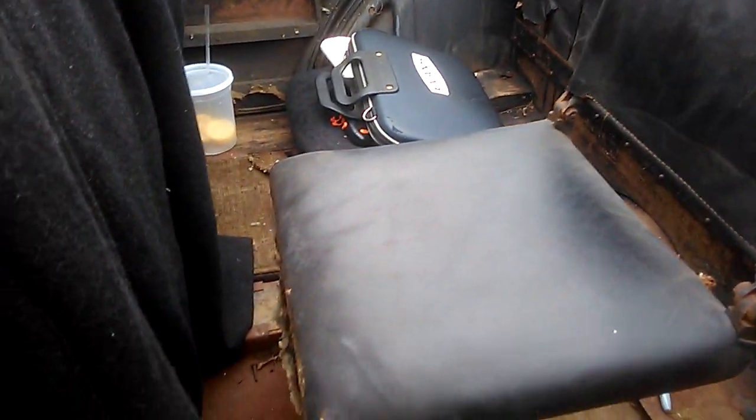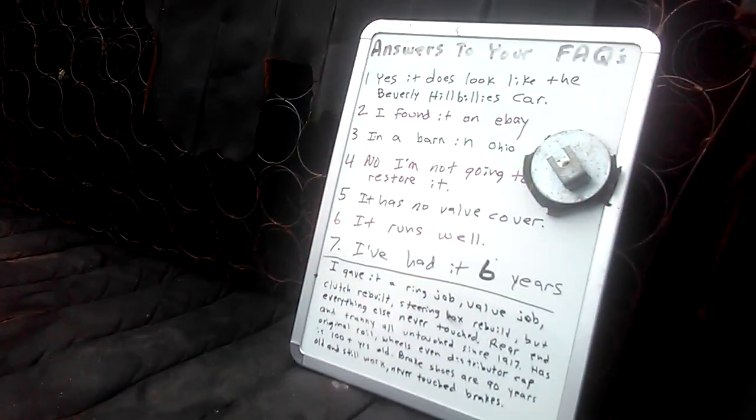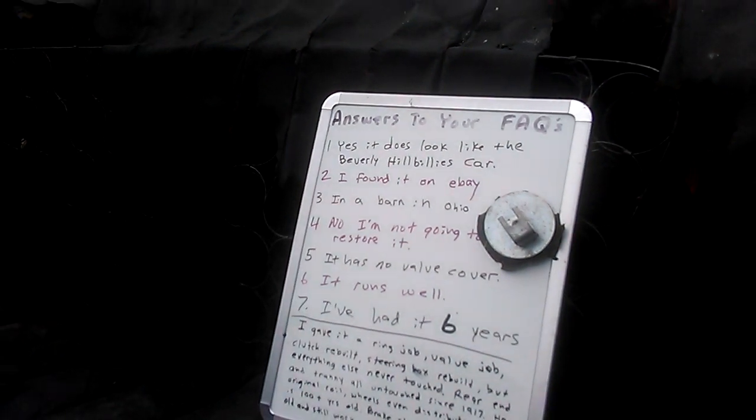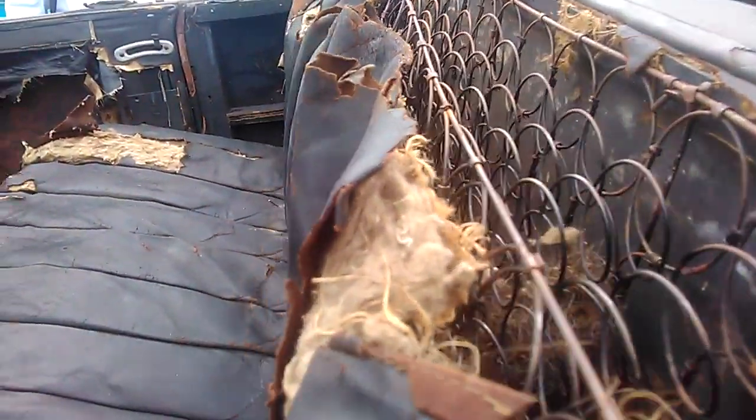Why would you restore it? This is a survivor — you just bring it to the shows. He's got notes on it. As long as it's running, people can see where it came from. Of course, don't let the boys at the General Motors Historical Society see this.